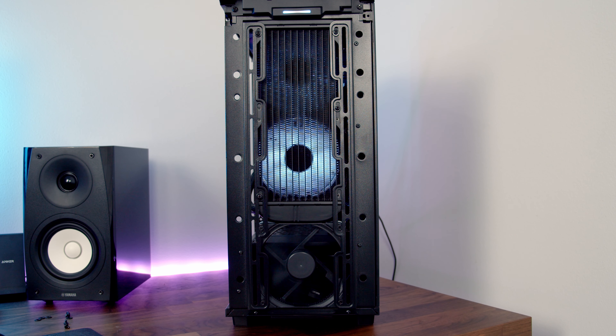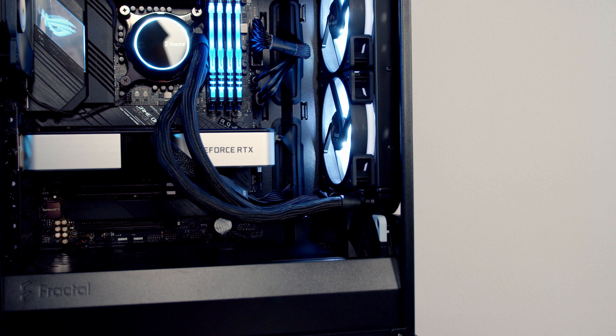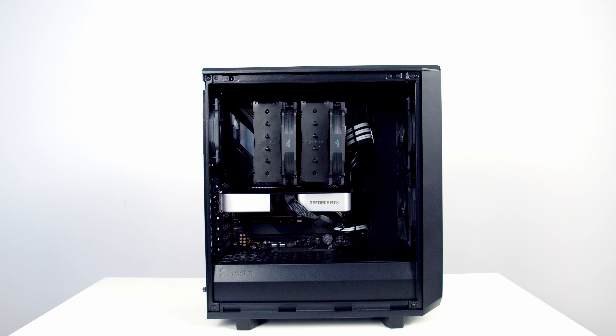I also tested adding an extra intake fan below the front-mounted radiator. At idle, CPU temperatures were unchanged while GPU went up one degree; under load CPU went up one degree while GPU came down two degrees. The extra fan added two decibels of noise at idle with no difference under load. Overall temperatures were slightly worse, there was slightly more noise, and there's additional cost — so this is not a configuration I would recommend.